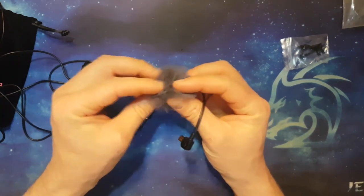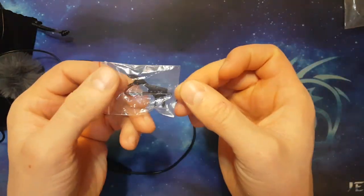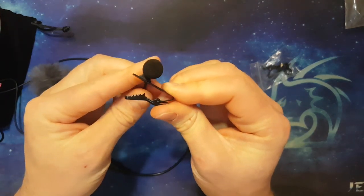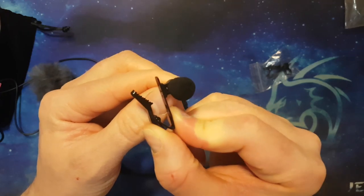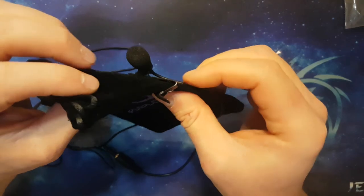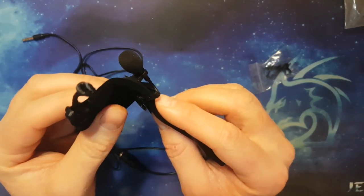It also comes with a spare clip. The microphone comes with a clip that allows you to attach it to your clothing — imagine this is your collar, you just clip it on there and it's stuck right next to you.